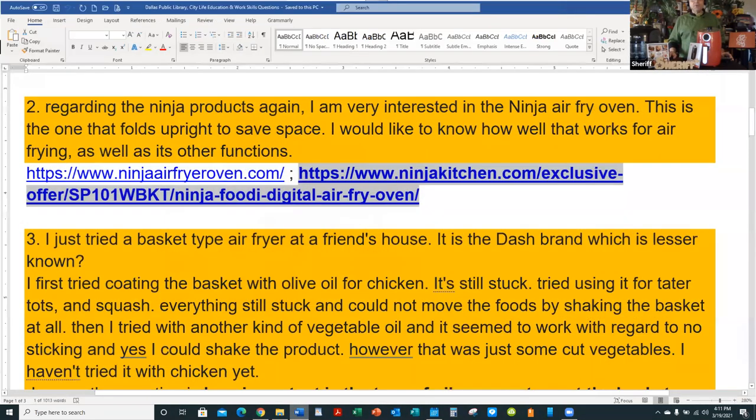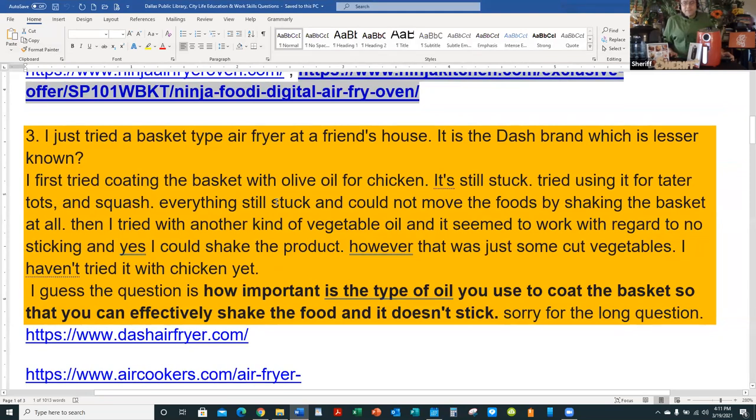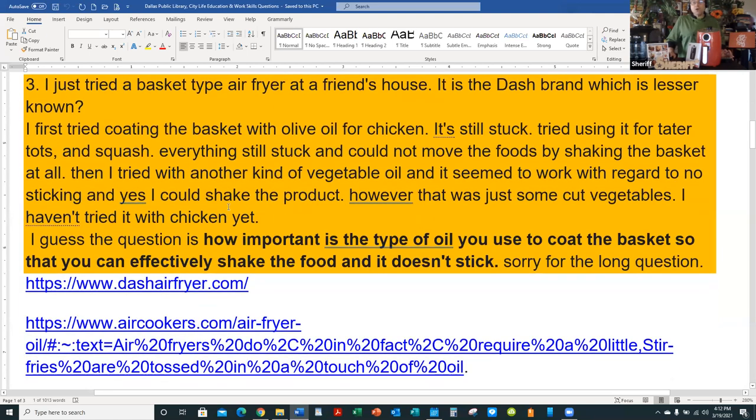Question three: I tried a basket-type air fryer at a friend's house — the Dash brand, which is a lesser-known one. I first coated the basket with olive oil for chicken and it stuck. Tried tater tots and squash — everything stuck and I couldn't shake the basket. Then I tried vegetable oil and it seemed to work with cut vegetables. The question is: how important is the type of oil you use so food doesn't stick?